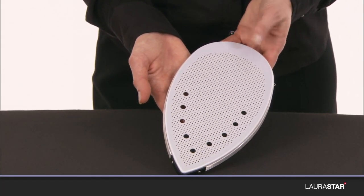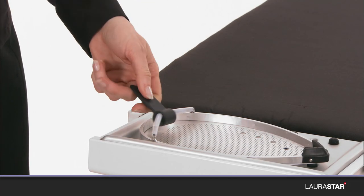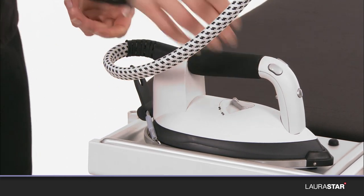The protective soft pressing sole plate reduces the temperature of the surface of the sole plate while maintaining the thermostat button in position three. It must be used to iron delicate fabrics and dark fabrics.